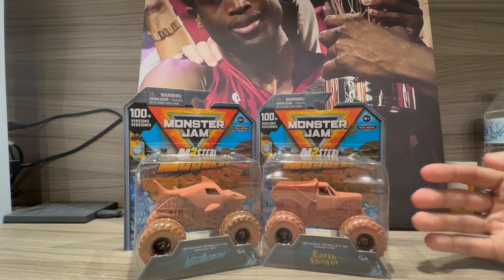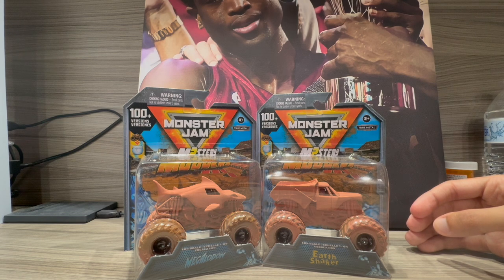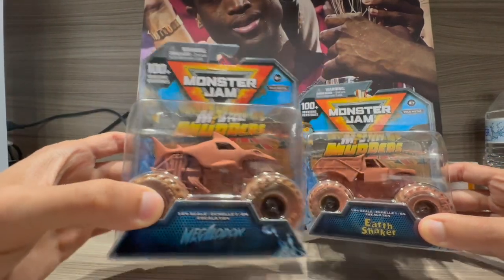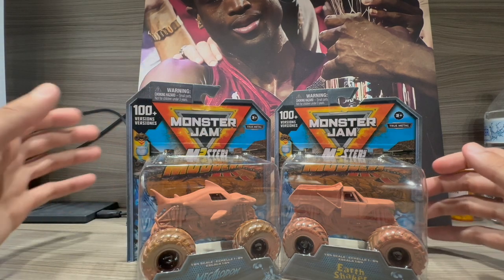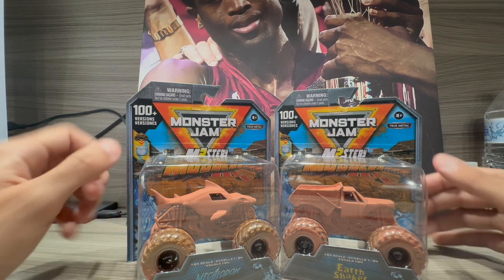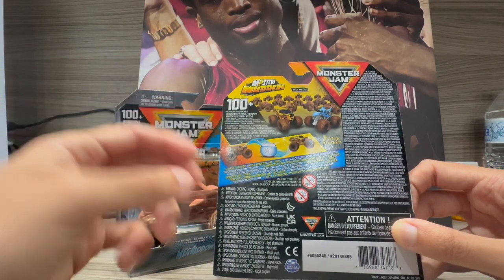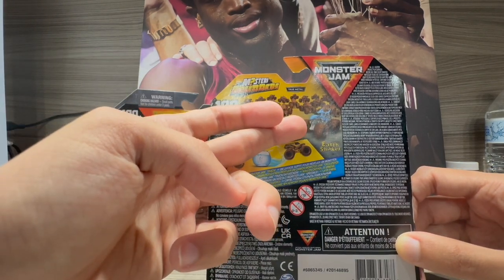Today we're going to review just these two trucks, and maybe down the line I'll review more — I have a lot of trucks that need to be reviewed. So the Mystery Motors we have today are Series 4: Earth Shaker and Megalodon. They have over a hundred different designs for each truck — basically 100 for the Earth Shaker and 100 for the Megalodon.